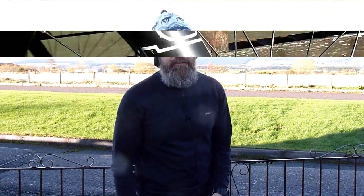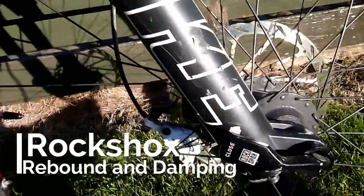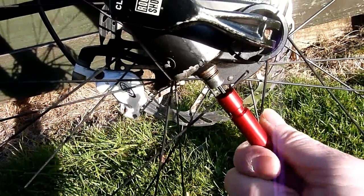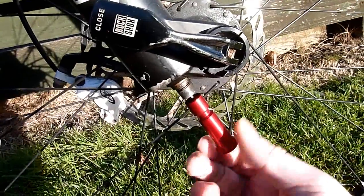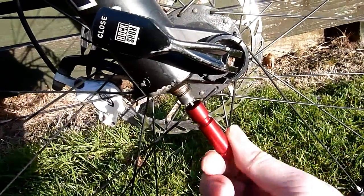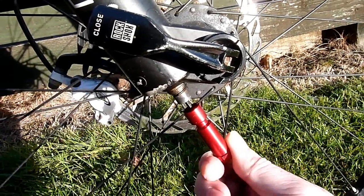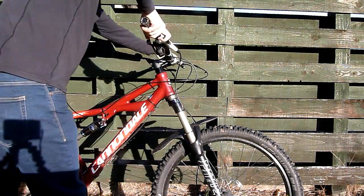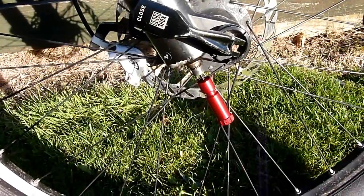First of all, we're going to go with a set of Pikes - a proper decent set of forks. Put this in engaged and screw it all the way out. You can actually see it coming out there. We'll screw that all the way out and see what we get.